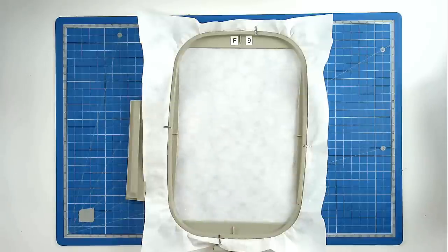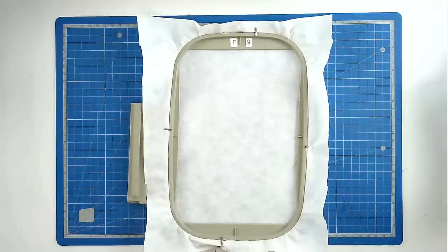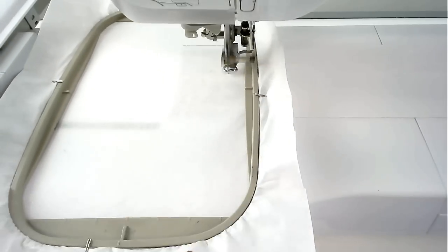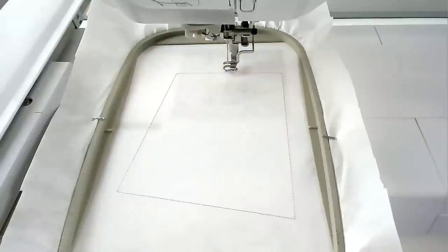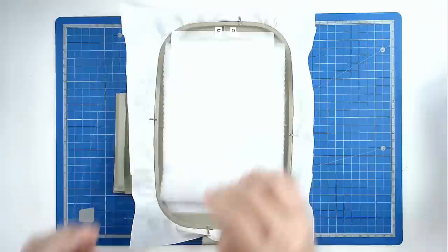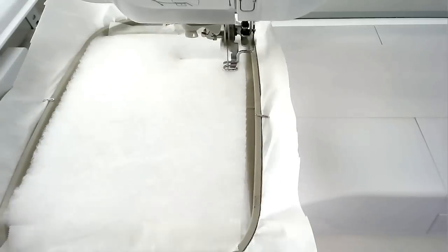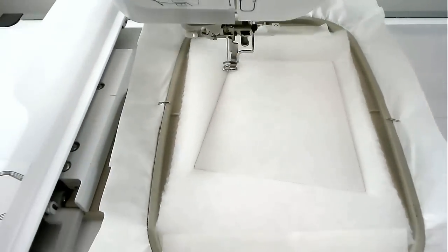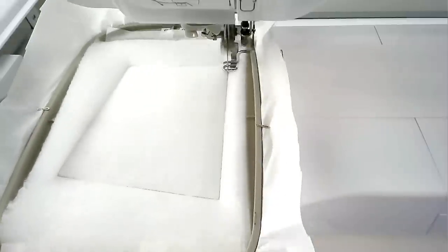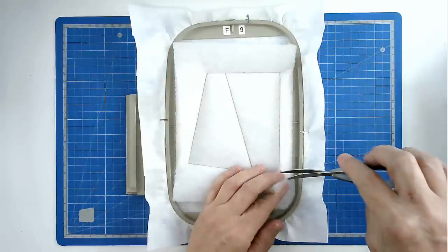We're now going to do the fourth hooping. Hoop and pin your layer of wash away stabiliser. Load file four into your machine along with your neutral thread. Pop your hoop into your machine and stitch round number one, and that's going to give you a placement outline for your batting. Place your batting over the outline and tape it in place. Pop your hoop into your machine and stitch round number two to secure it. Trim away the excess batting from around the edge of the stitch line — take care not to cut your stitches.